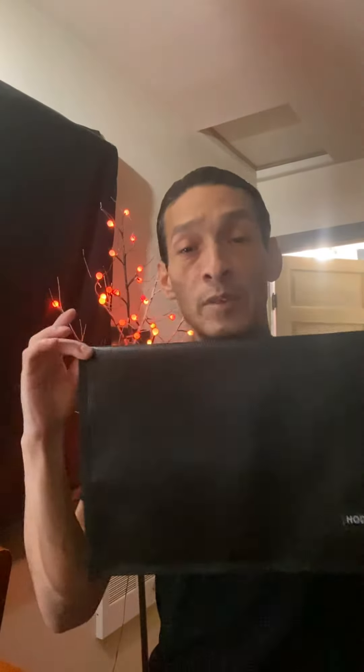Thank you for watching my channel Jay Freeman 818, I'm Julian. Today I'm going to show you a Faraday bag. This brand is called Ho Duffy and I bought it on Amazon for $20. This is to protect your laptop, your phone, your tablet, or even something like a key fob from being hacked into.